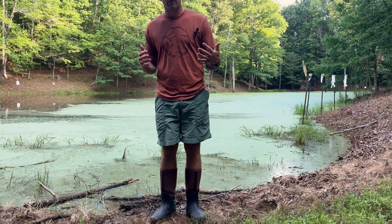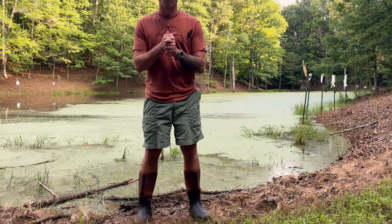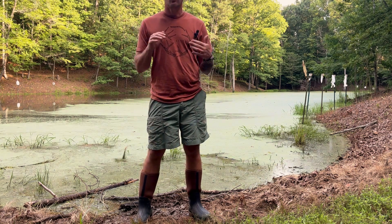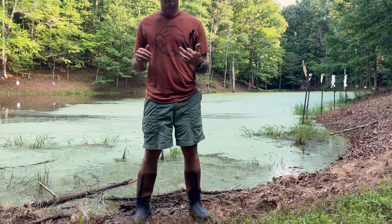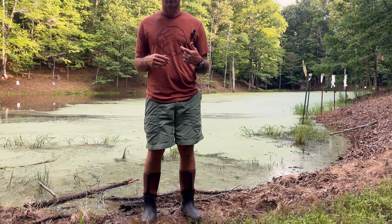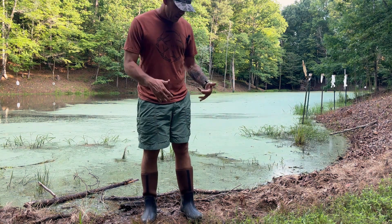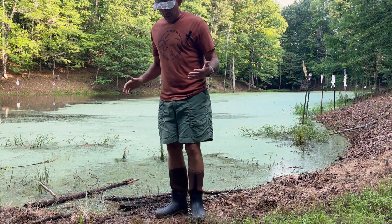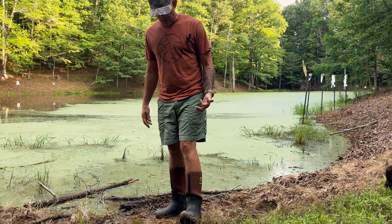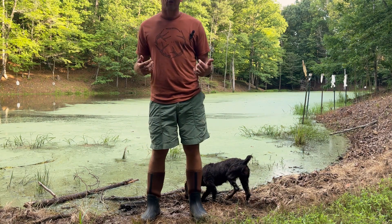Out in the field today doing general stuff around the property — feeders, cameras, moving things around — rocking the Tidewee six millimeter neoprene waterproof hunting boots. I've been hiking around the hollows here in north Georgia for the last hour and I'm more and more impressed. My feet are able to flex but have good arch support, the heel lockdown is really nice, and they breathe well. Very comfortable, very well-made pair of boots.